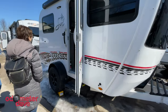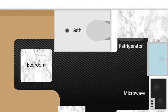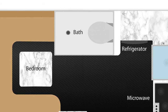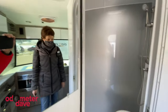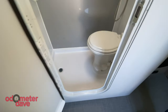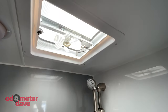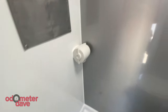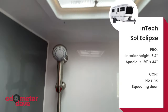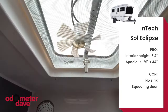Next, we looked at the shorter 17-foot Sol Eclipse. Even though it's two feet shorter than the Horizon, Intec kept the wet bath the same size — 29 by 44 inches. But at six foot four, the interior height of the Eclipse is two inches less. You can stand up in it, you can move around in it, you're not going to fall over. The wet bath pros and cons remain the same in the Eclipse: plenty of room to move around, but still no sink and that squealing door.